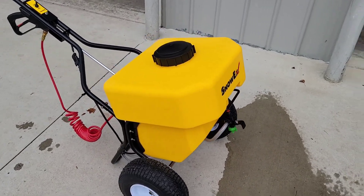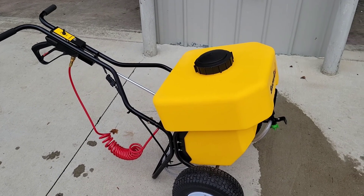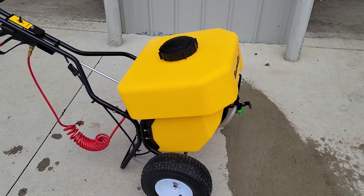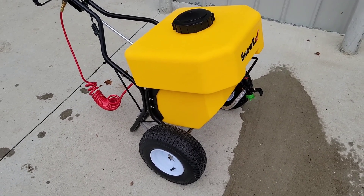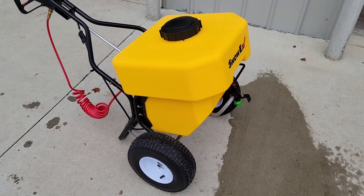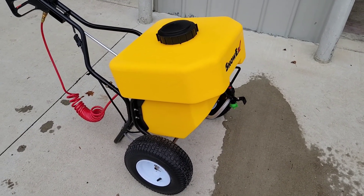The other challenge is going to be transporting this — because if you don't use all the chloride, it's going to be heavy. This holds 12 gallons, and a gallon of calcium chloride weighs approximately 10 pounds, so you're talking 120 pounds plus the weight of the unit itself.